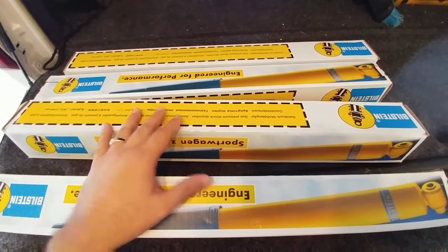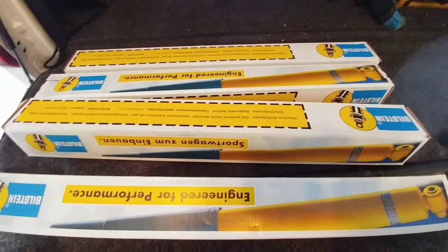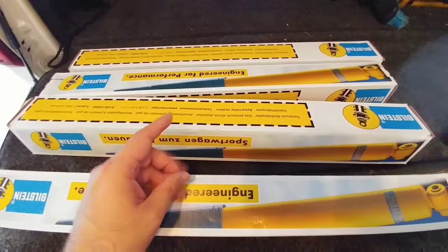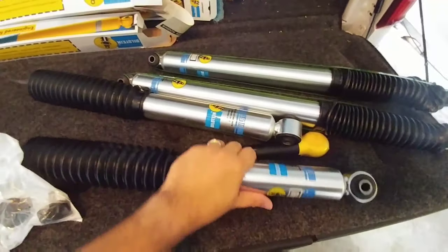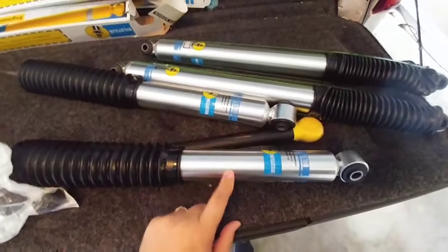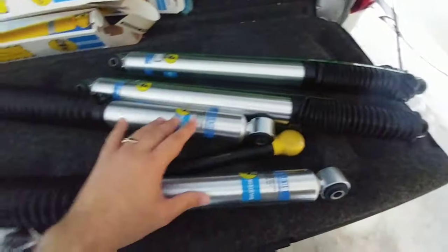I'm going to unbox these real quick, let you see what they look like, throw them on, and do some test drives to see if they really improve the ride — especially considering I have elastic shackles on my truck as well. Now that I have them all unboxed, you can see they have a rubber boot that protects the piston, a nice zinc-coated finish on the outside. These are high-pressure monotube shocks. They look really nice. These are for the rear and these are for the front.